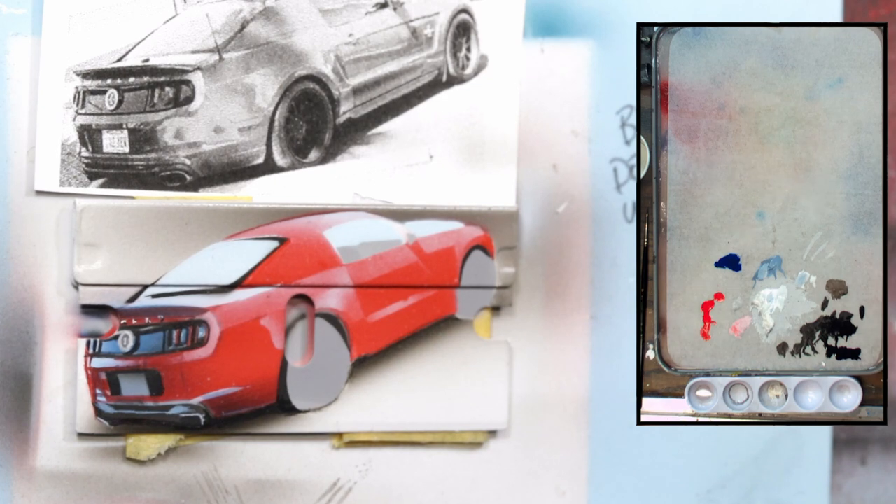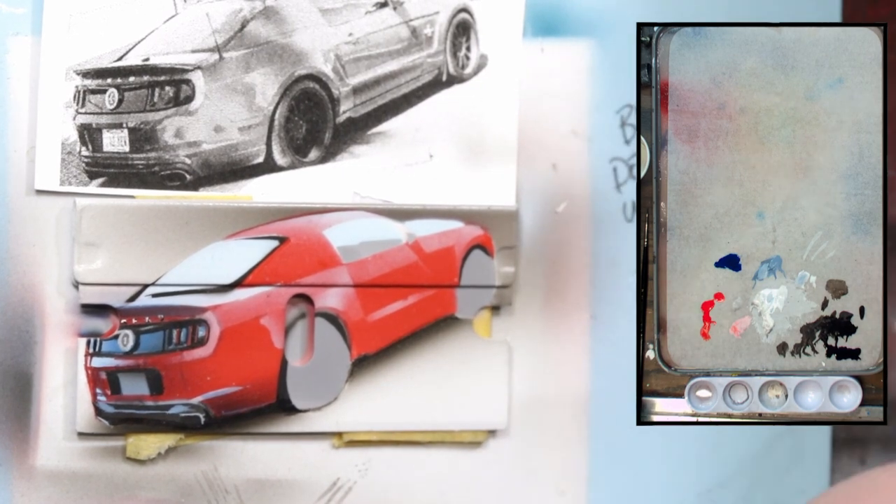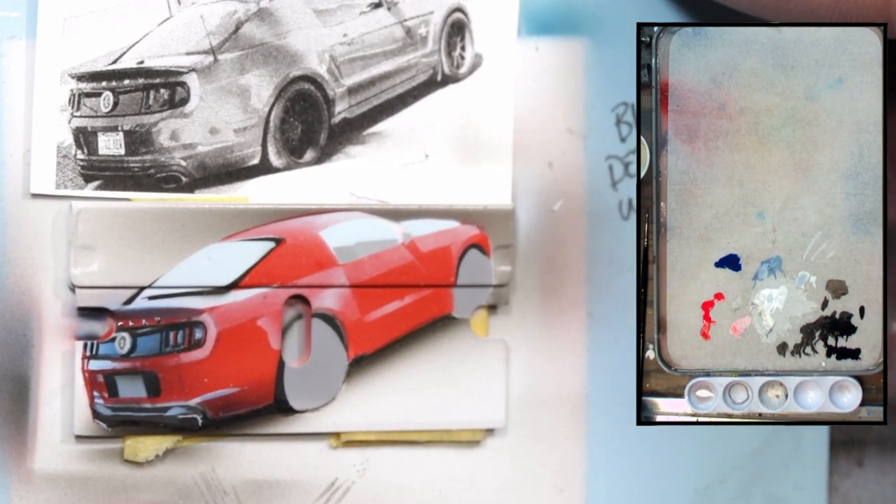Welcome back to Open Studio. I'm Steve Leahy. Thanks for coming back. We are cranking here. As promised from the last episode, I moved the camera. We'll try that, see if that's any better.